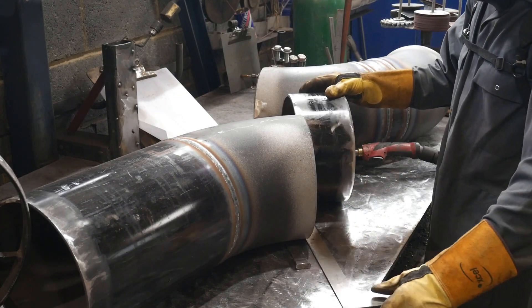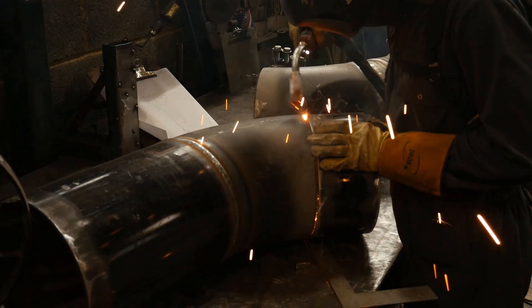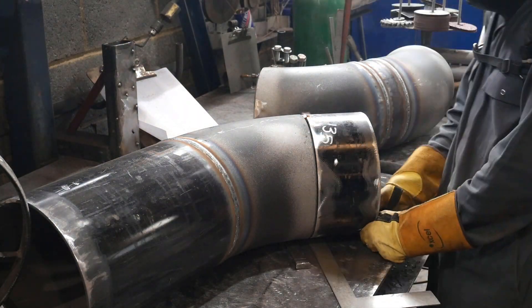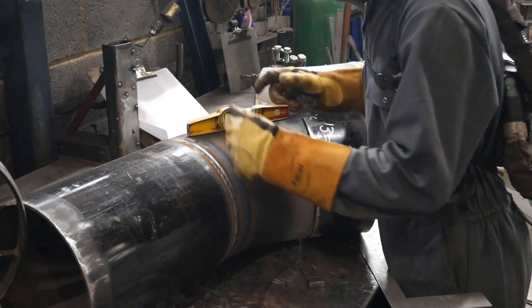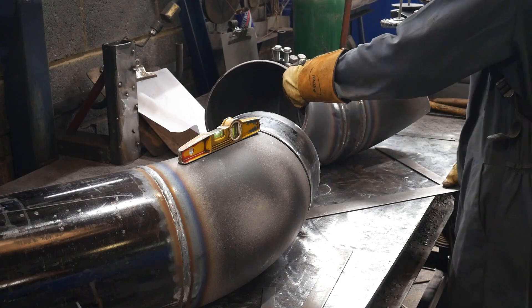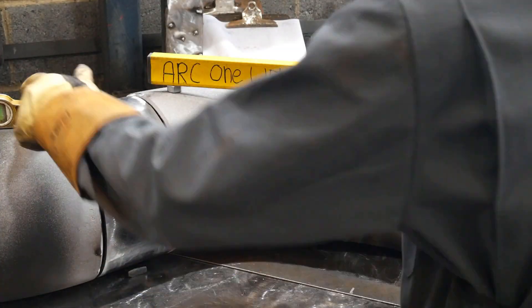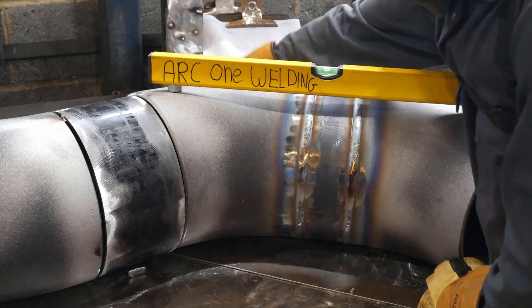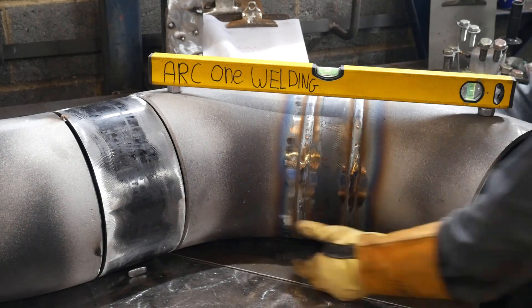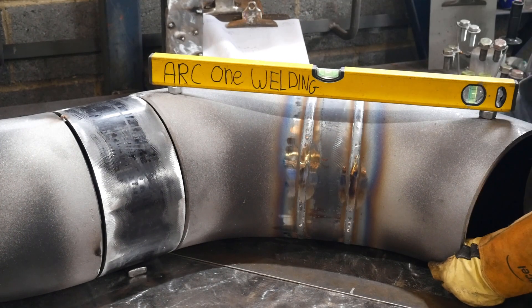I can go back to my table and put the next pieces on. I'm using my square as a spacer because the 45 is bigger than the pipe, but that shouldn't matter too much because this is a big 10-inch piece — you wouldn't notice any issues with the pipe alignment. I've got the two 45s sat on a piece of metal just to raise them up because the welds aren't letting it lay flat on the table.